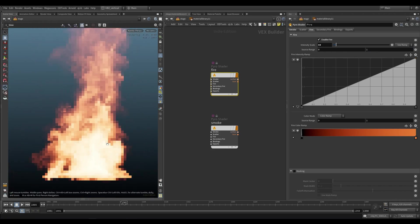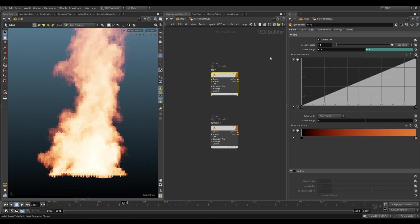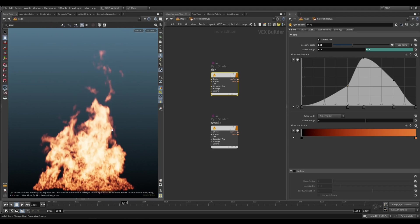This looks like smoke, and it feels like fire but it's not fire. And then everybody's confused — you don't want people being confused. So just do it the right way. There we go — that's how fire looks. Alright, enough about fire rendering.